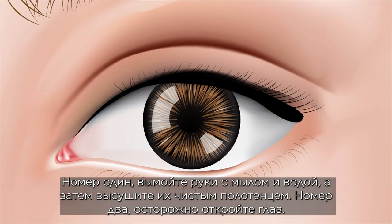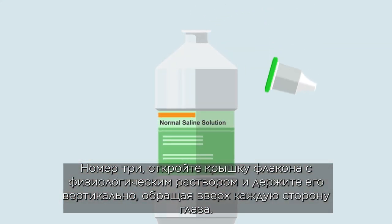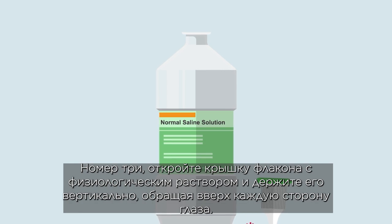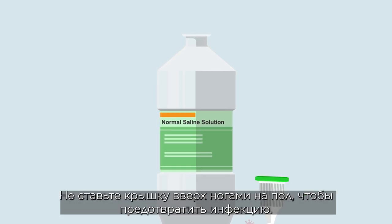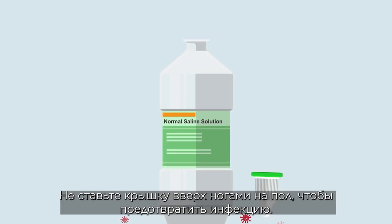Number two: carefully open the eye shield. Number three: open the cap of the saline bottle facing up or on its side. Do not place the cap upside down on the floor to prevent infection.